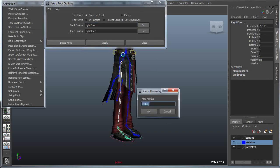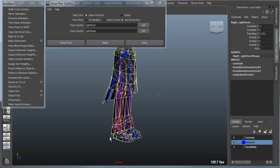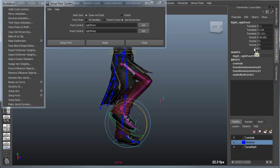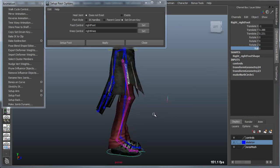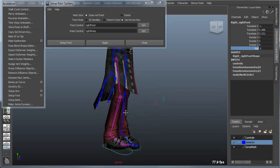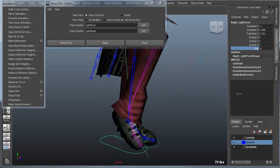As an alternative, we can use parent constraints or set-driven key. If I apply set-driven key, naming this 'right' for the right leg, this gives me an IK controller with FK for the foot. But it gives me a simple roll attribute — when the foot is planted on the ground, a single roll attribute combines all the multiple controllers I showed before, so the one roll attribute will basically roll the foot from the heel all the way to the toe.